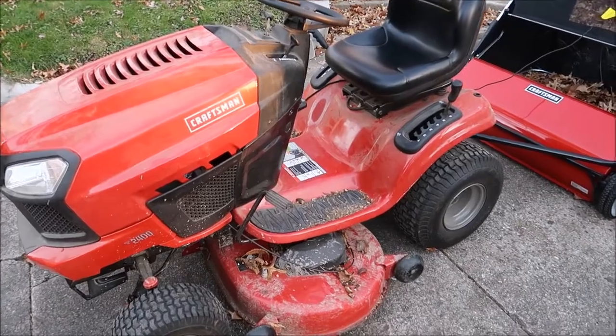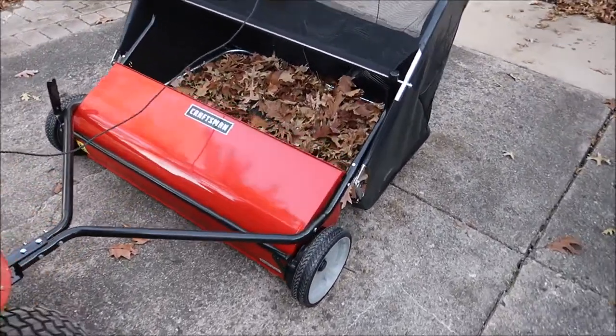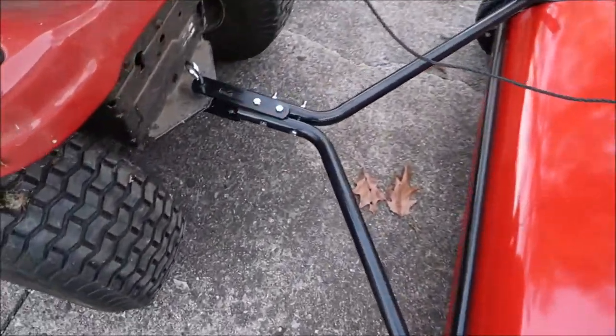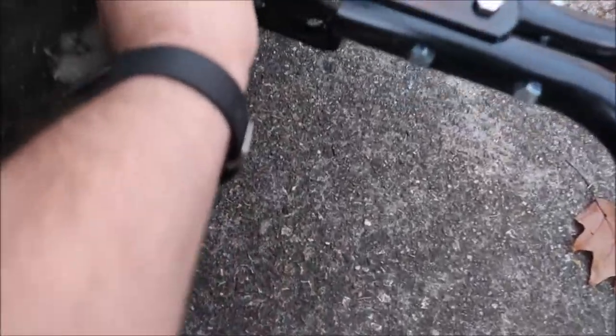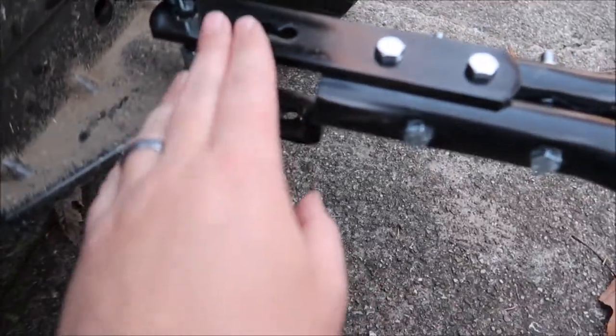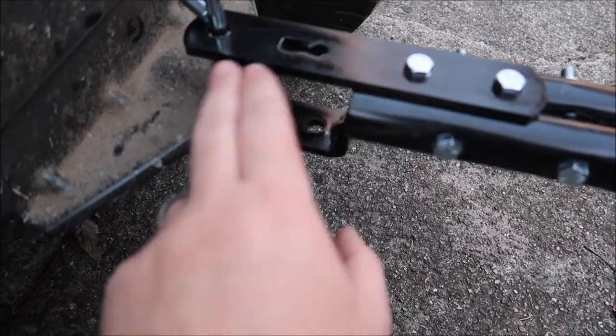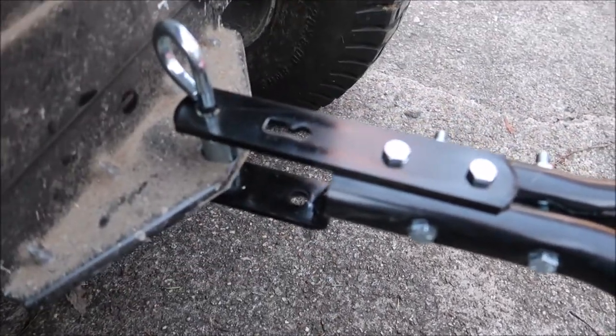I got my tractor out and boy does it need washed — it's dirty. I have the sweeper hooked up to it. Very simple, just pull the pin. These will help adjust the height. It's set for a top of 10 inches. Since this is about 9 inches, I have a spacer below and a spacer above that helps set everything.